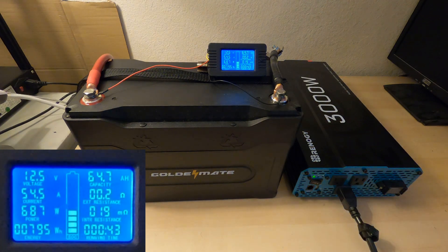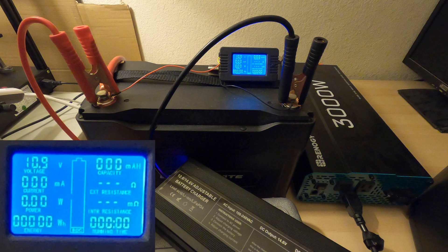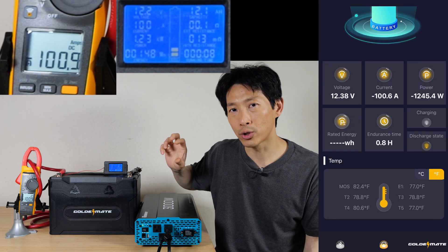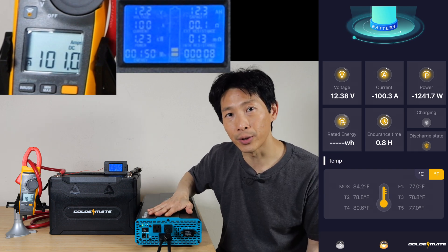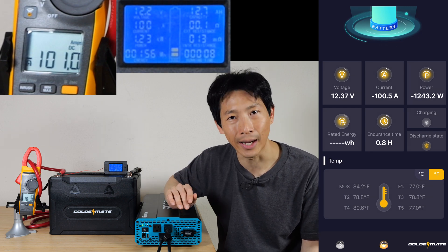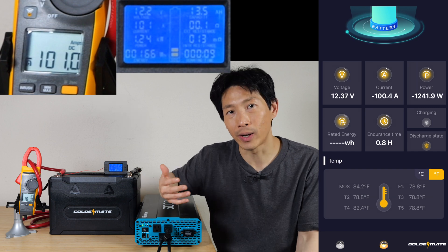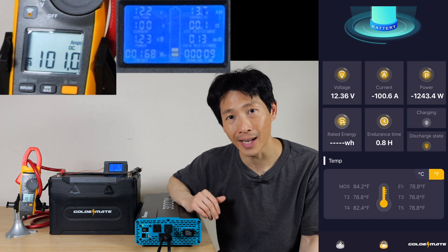Doing a full discharge test at 100 amps, I got 102 amp hours. Charging at the recommended 20 amps, I was able to put in 101 amp hours into the battery, which took approximately five hours. Initially I only got 100 amp hours. When you're drawing at 100 amps, it pulls the voltage down very low, and that causes my inverter to shut down at a certain point. So in order to eke out a little bit more, I turned down the load to only about 20 amps and got another 2 amp hours. The mechanism to protect the cell is to not allow the voltage to get too low, so when you put a smaller load on it, it doesn't pull it down as much and you can get more capacity out of it.